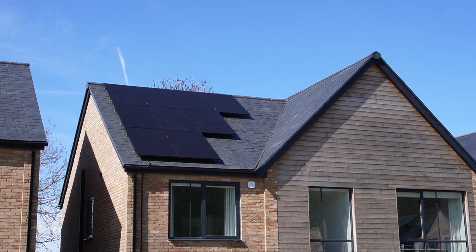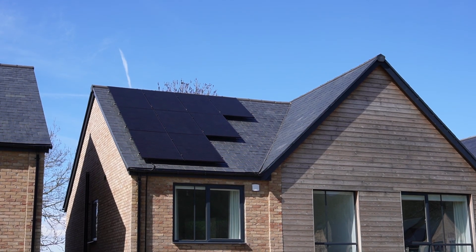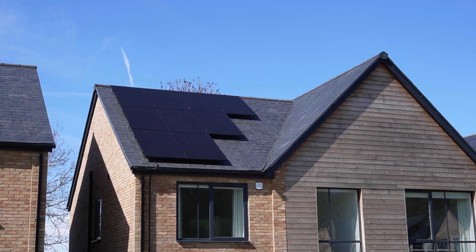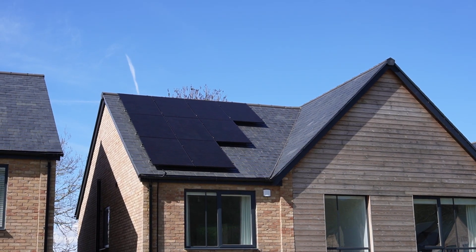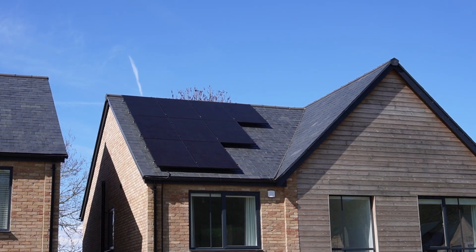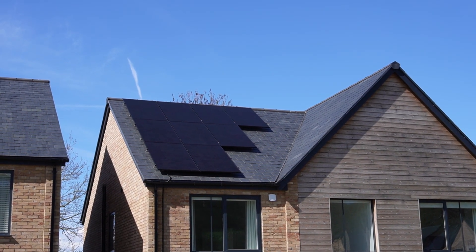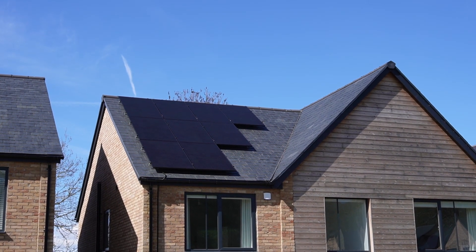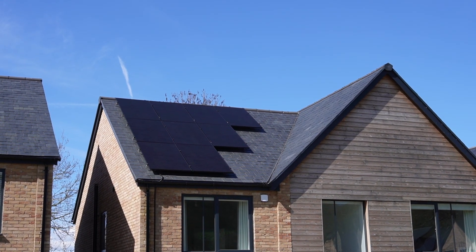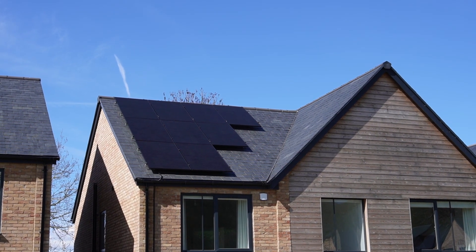We have an east-west split array, nine panels on the east side — that's this side here, this is the front of the house — and a mirror image of that on the back, nine panels on the back. These are Qcell 380 watt all-black panels, and combined on each side that gives 3.4 kilowatts, so that's 6.8 kilowatts in total, although because they're east-west split the maximum we're ever likely to get is about five kilowatts in the height of summer.